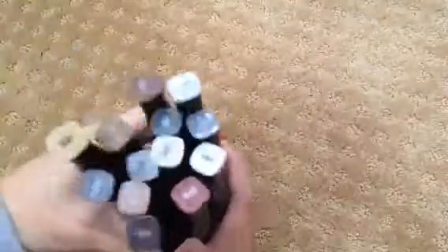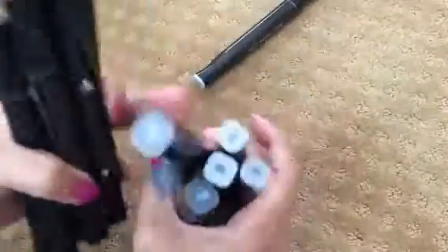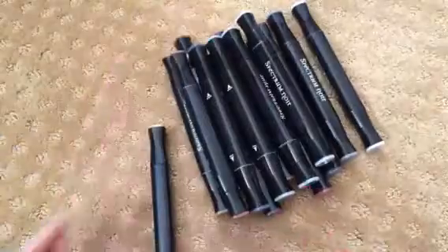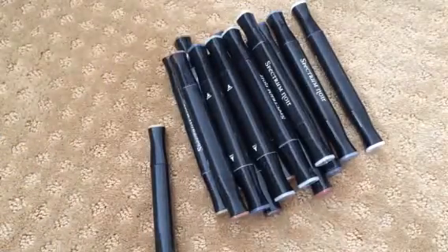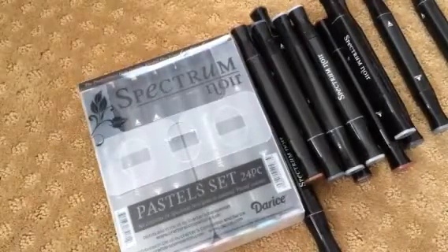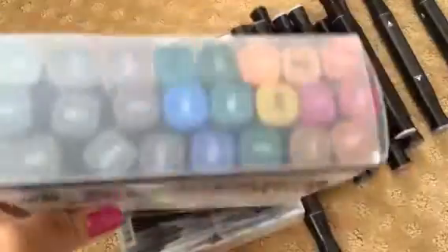So you will be getting all these. You'll be getting the set of cool grays, and then you'll also be getting the brown tones. You will also be getting the pastels set, and it's the full set. You will also be getting the darks set — looks like this, these are the colors.